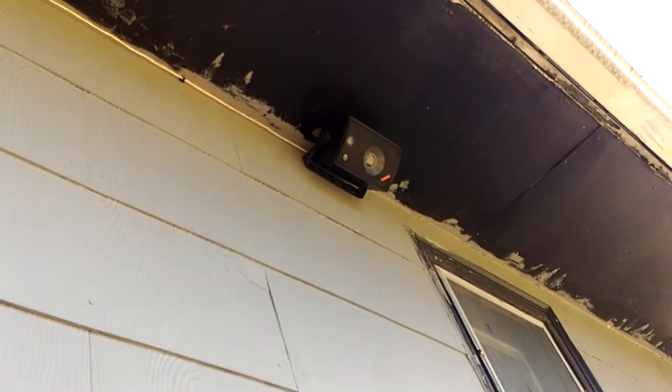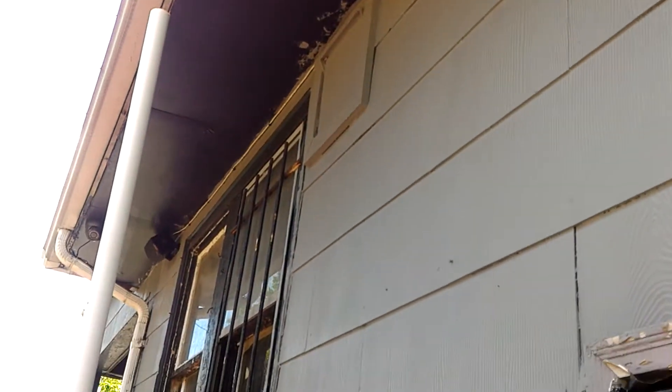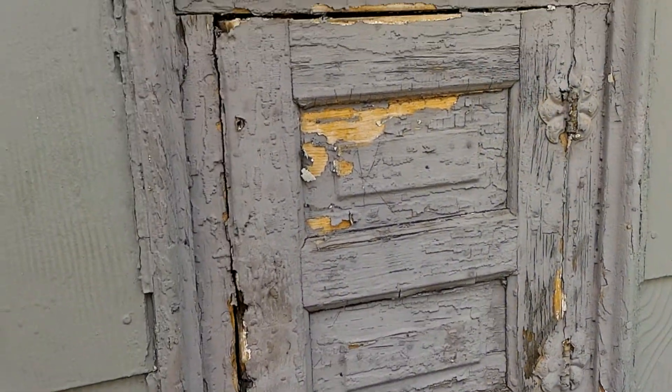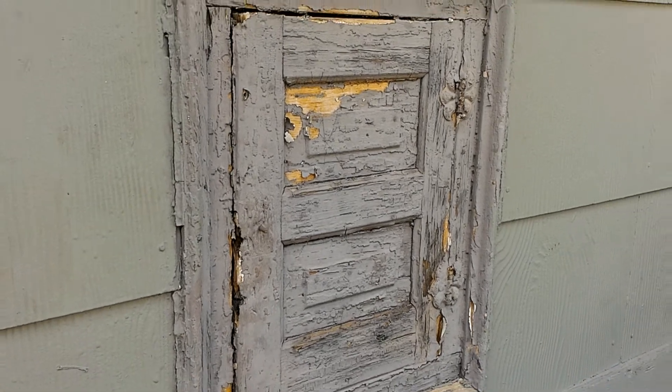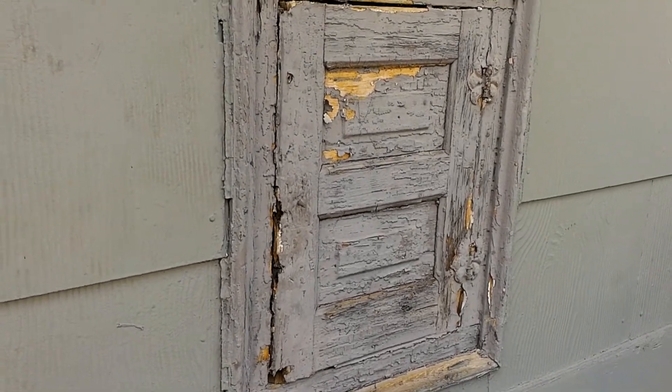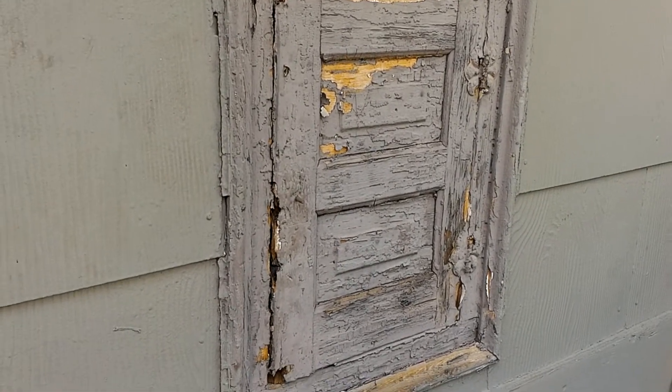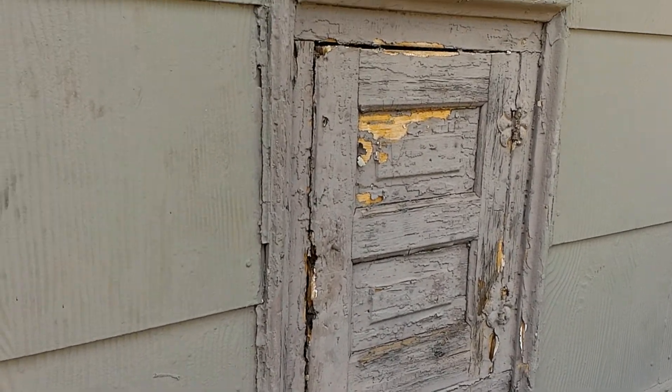If we look up here on the top of the house, we've got some speakers that I installed — got them nicely tucked away up there. And then back here is this little cupboard, the outside cupboard — I'm assuming it was for the milkman way back when.